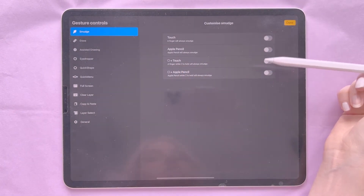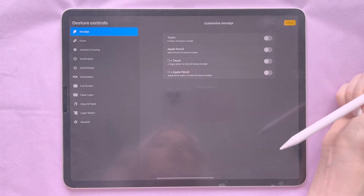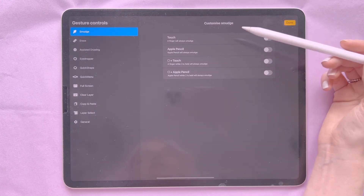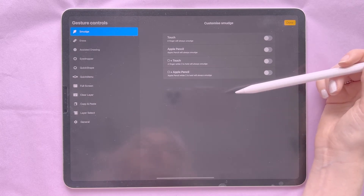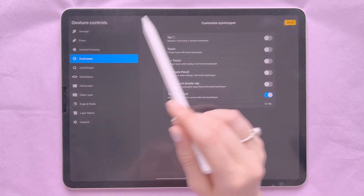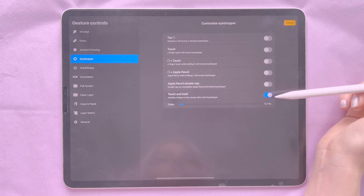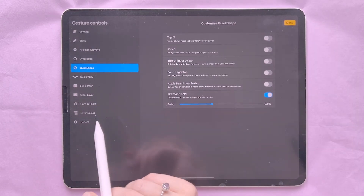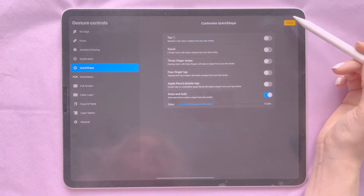One important area is Gesture Controls, which gives you different options to fast-track what you're doing. It tells you exactly what each gesture will do, so if you want a certain setting to do a certain thing, this is where you'd go. One thing I like to include is on the Eyedropper — I have touch and hold activated.